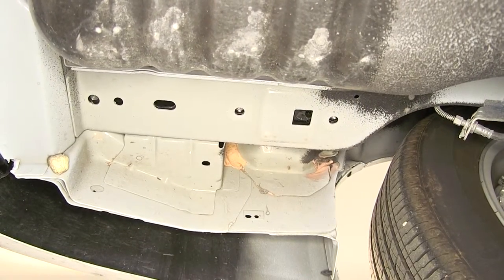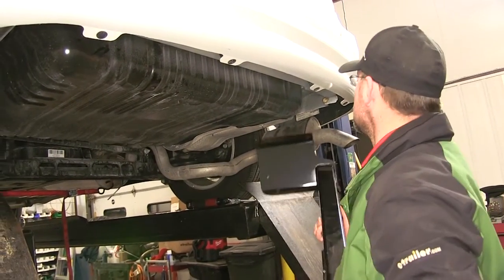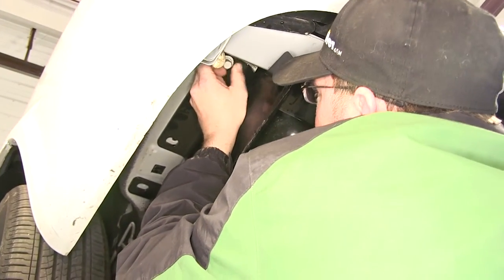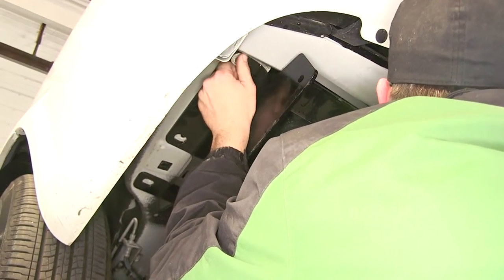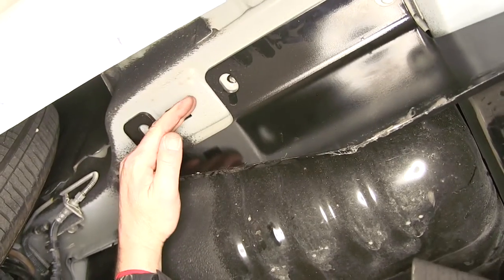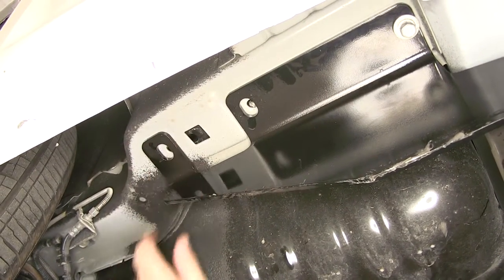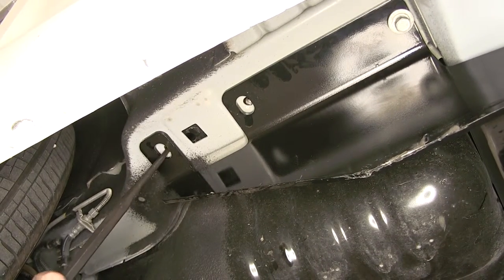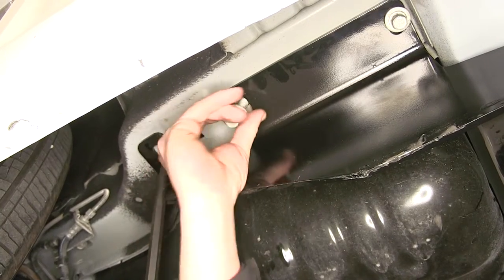Now once our fasteners are out of the way, we're ready to go ahead and install our hitch. We'll feed the passenger side up above the exhaust and then bring the driver's side up to the frame and start installing our fasteners. Now sometimes when you remove the manufacturer's bolts out of the frame, the nut plate inside the frame will shift. It may be necessary to use a pry bar or a large screwdriver to shift the nut plate back over in order to reinstall your fasteners.